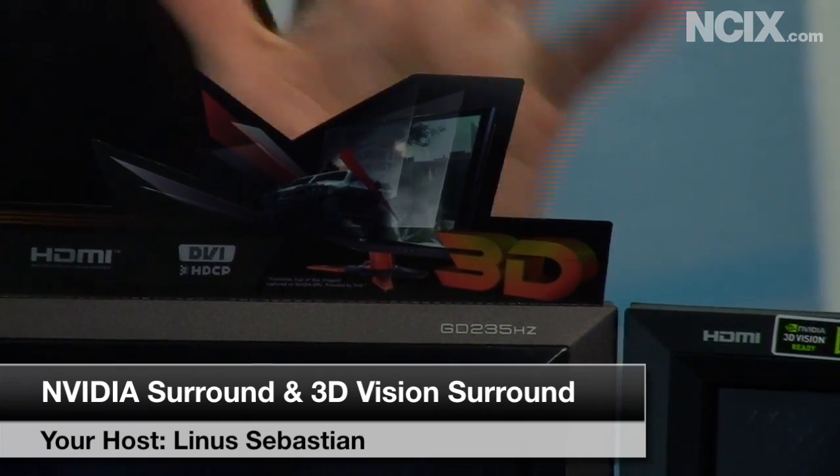Welcome to NCIX Tech Tips. We have talked about NVIDIA 3D Vision before — that's the goofy glasses I'm wearing. Please note the glasses are normally wireless; this is a security device. We have also talked about gaming across three monitors, which was on an ATI Radeon card called iFinity. Today, we have a GeForce solution. This is a GTX 480, and this is another GTX 480. Those two cards are actually powering NVIDIA GeForce Surround.